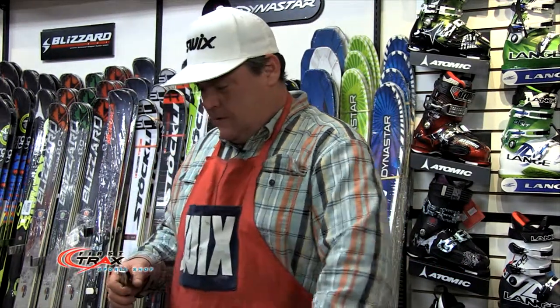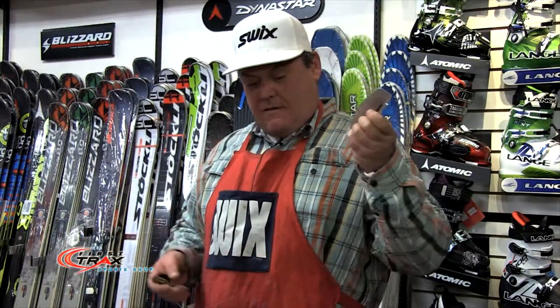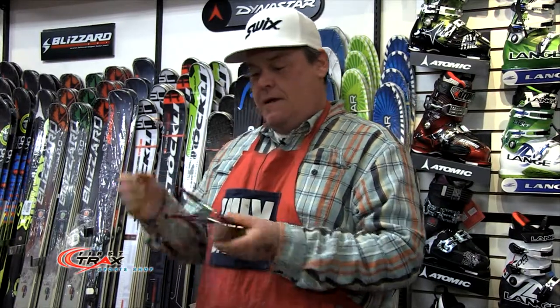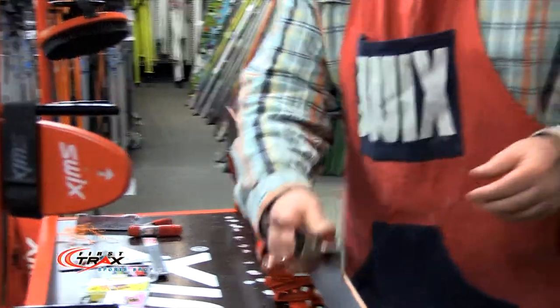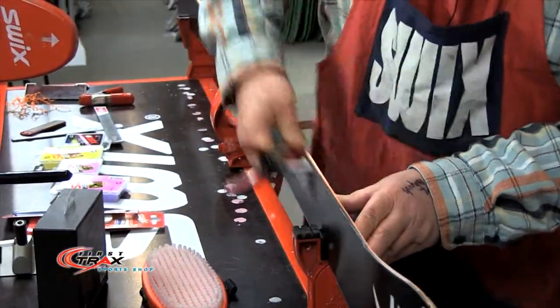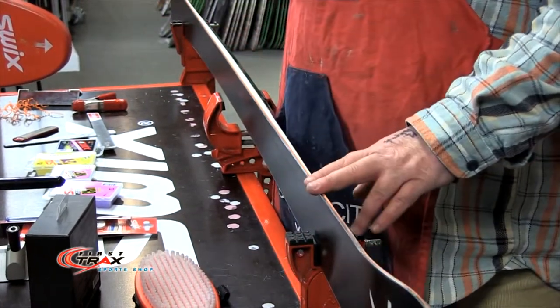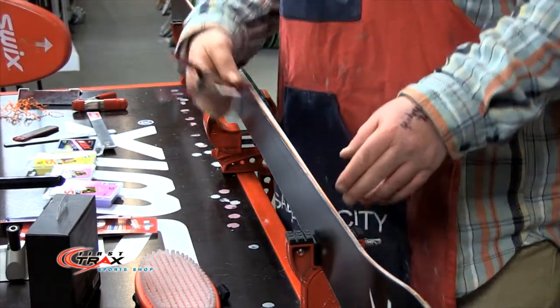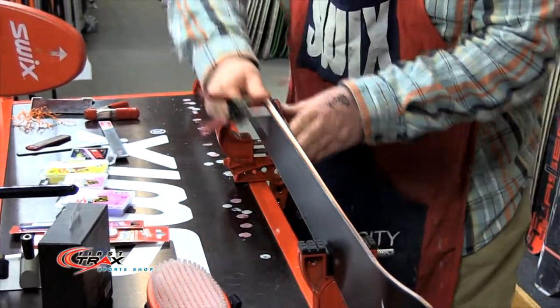So what do I do? I've already used the file with my file guide at three degrees — I'm not changing the degrees. I'll clamp it, start in the shovel of the ski, and just go back and forth. I can't do this with a file because the file cuts. The diamond stone actually polishes, so this is polishing the work I had just done with the file.